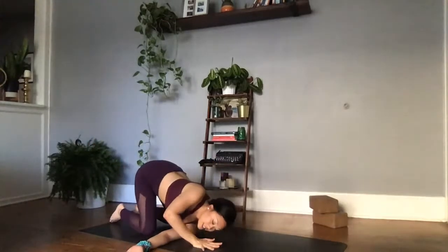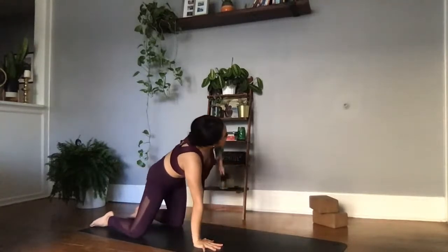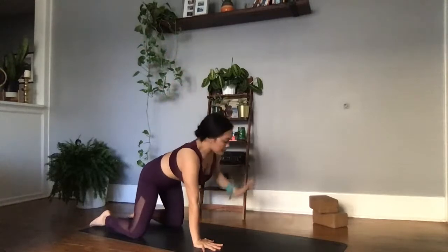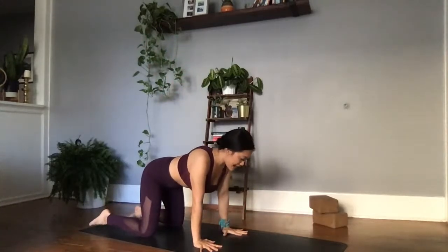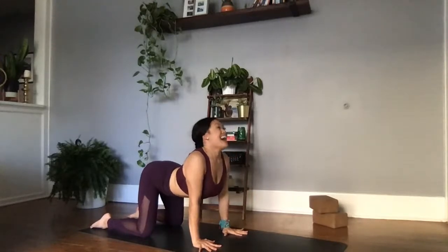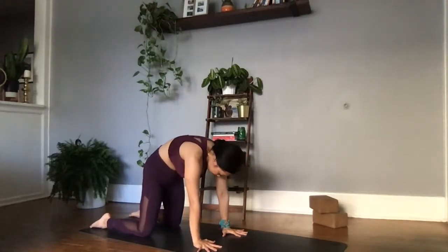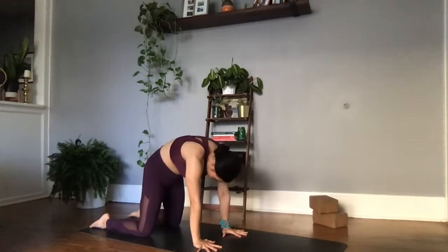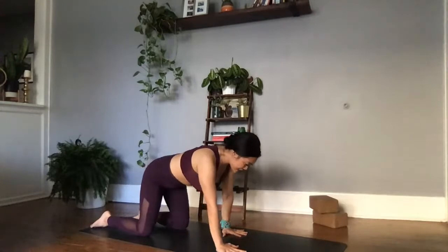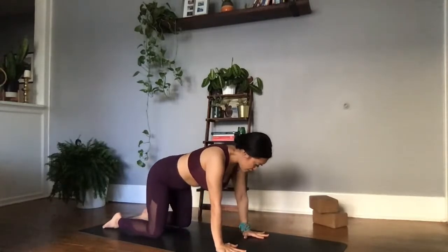Right palm comes in front of the face, left palm lifts high to the sky, finding that counter stretch. Exhale, left palm meets the right, drop the belly low, one cat-cow to reset, open up in the chest. Exhale, ground down into the palms, round the spine, gaze to the navel. Inhale, coming back to neutral. Taking a look at our architectural lines, making sure that they're in place — wrists directly underneath the shoulder blades, knees underneath the hips.